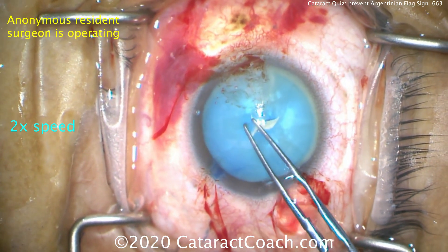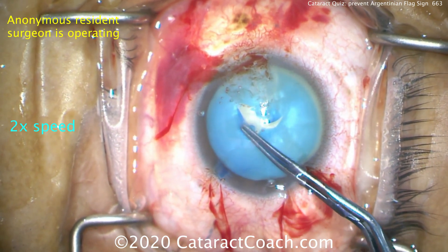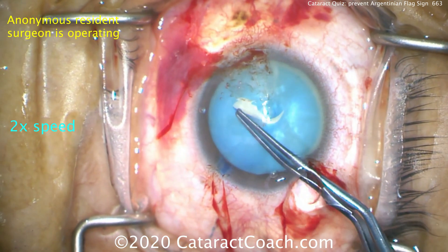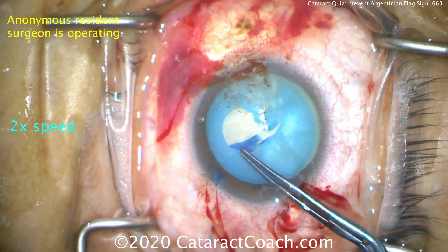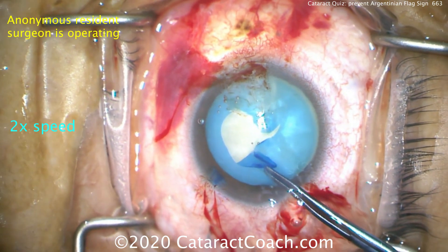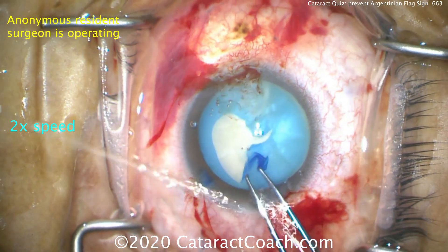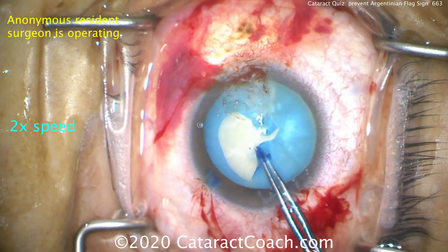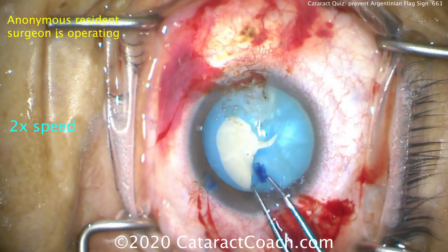Having a tough time grabbing the capsule — grabbing something. There it is, grabbing the capsule and bringing it around. Good grip, reasonable control. But look at the incision — we're losing viscoelastic out of the incision, so the AC is shallowing. Look at all the viscoelastic coming out. Now it's going to run out. The resident's going to try to pull on it and — oh boy — it looks like it's already run out.